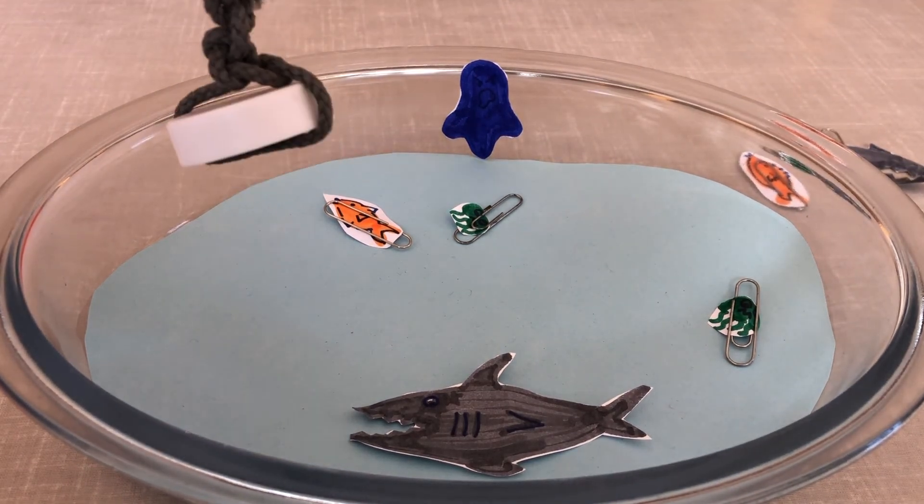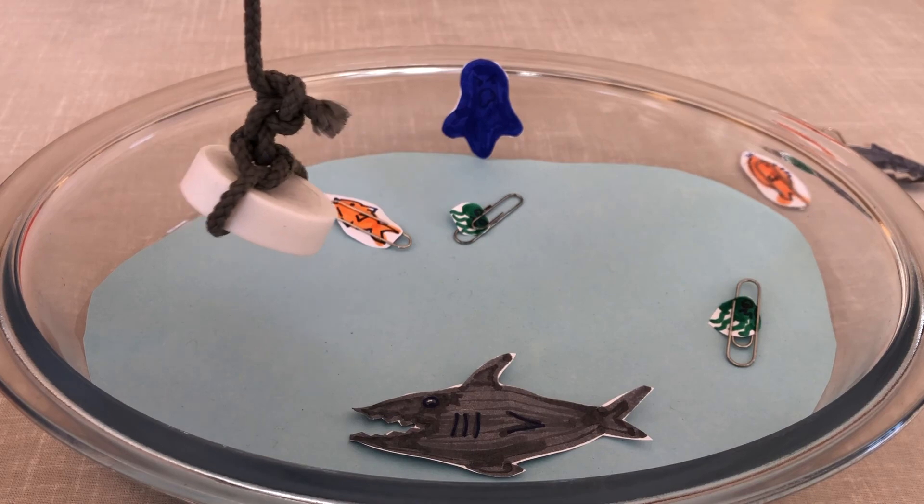Have a go — explore what magnetic games you can make. Good luck, scientists!